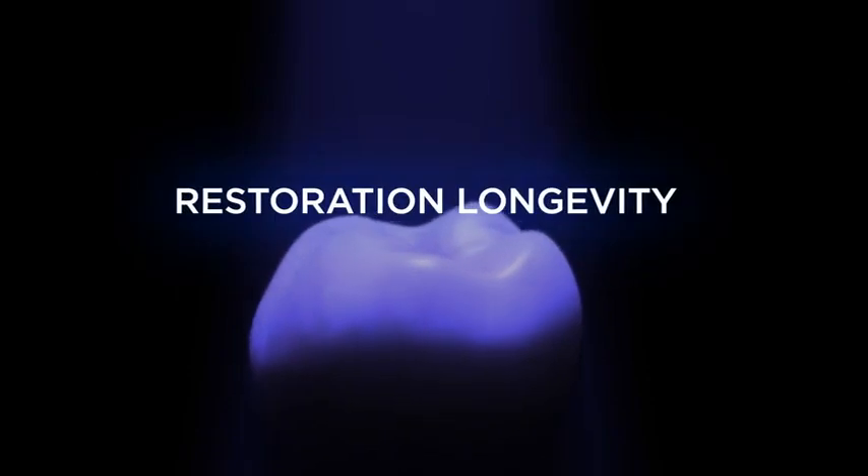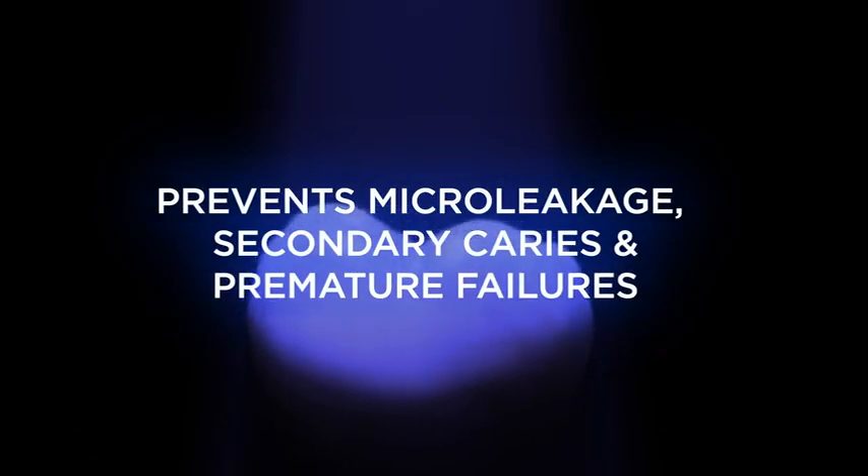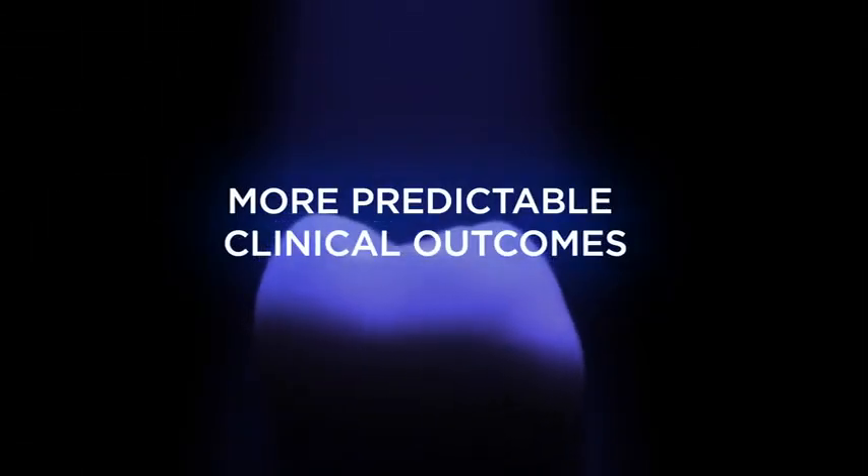Proper light curing ensures restoration longevity, prevents micro leakage, secondary caries, and premature failures, and delivers more predictable clinical outcomes.